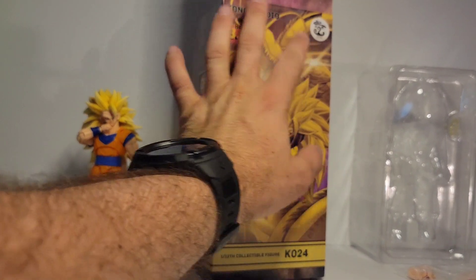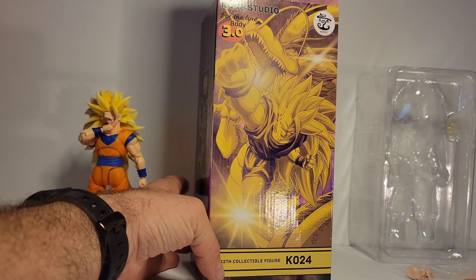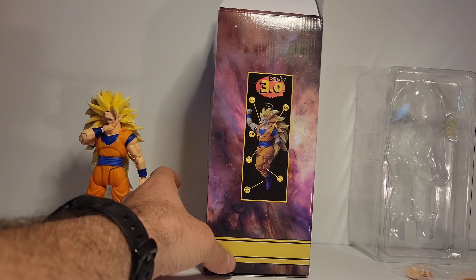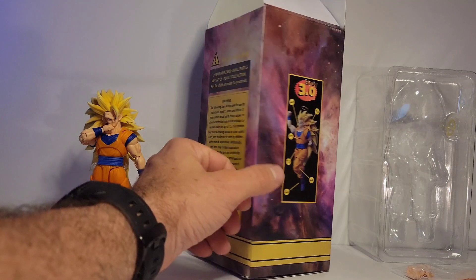Got Kong right up there, Kong Studio, body 3.0, 112th collectible, and this is 024. Here it shows 3.0 with the 3.0 body.